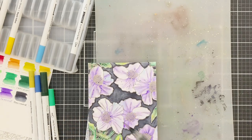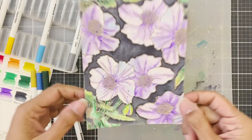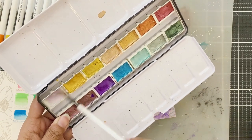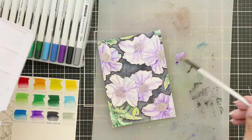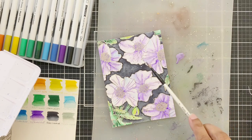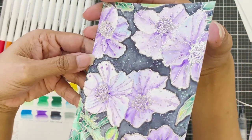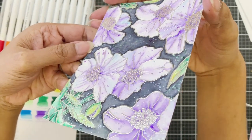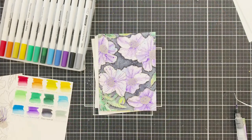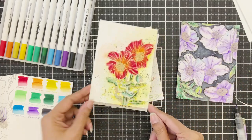Once done, I add splatters of Ultraviolet purple watercolor, just a few. I also create a matching metallic watercolor by mixing sterling silver and metallic purple watercolor to form the exact shade of the purple flowers and add a bit of that onto the panel. Now I'll show you up close how gorgeous this looks — all that detail achieved in just one layer of paint.